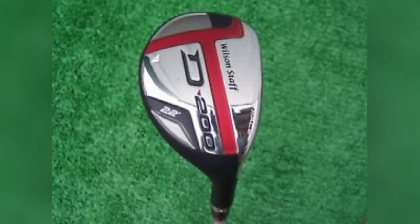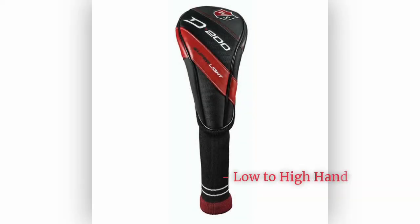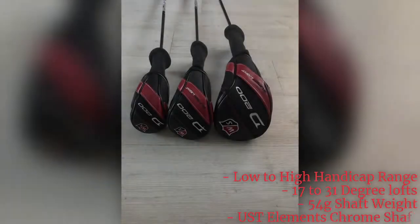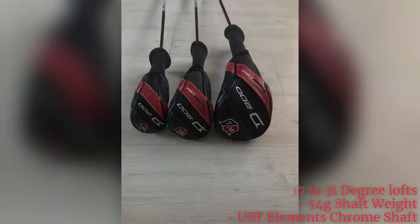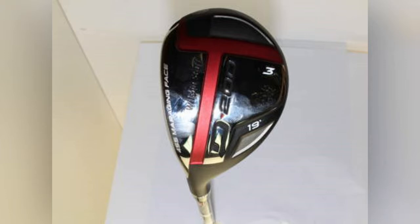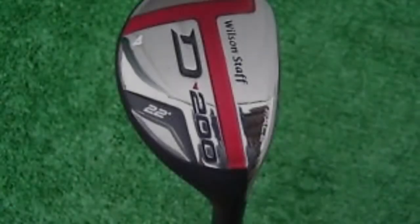The next club on our list is the Wilson Staff D200 Hybrid. While hybrids come in a few different varieties — primarily the low iron substitute and rescue club — the Wilson definitely lends itself towards the iron replacement side. With a relatively normal-sized club head and face, the Wilson packs a surprising punch, proving to be more than an adequate replacement for the two and three irons likely missing from your bag. The Wilson Staff D200 Hybrid is an outstanding club at any price, but given what you would find in major retailers, it's an absolutely outstanding value.